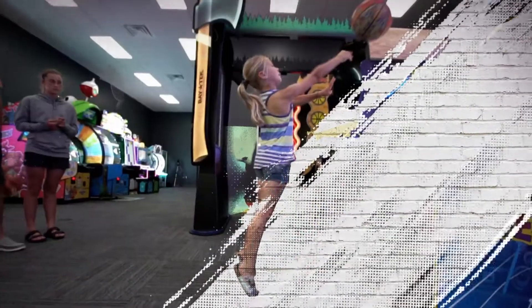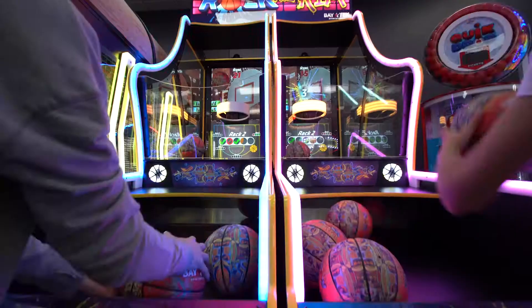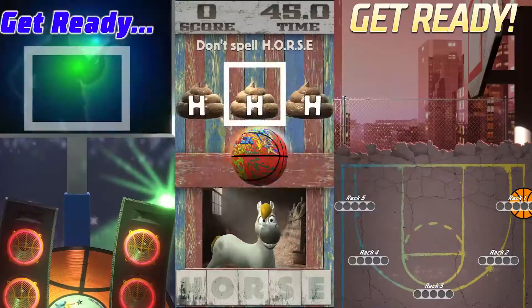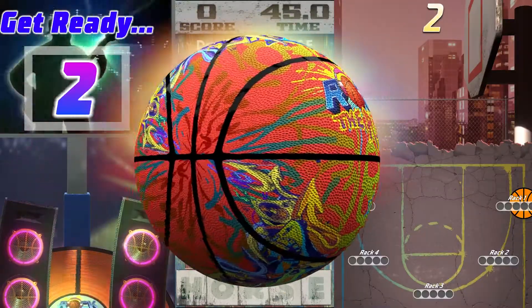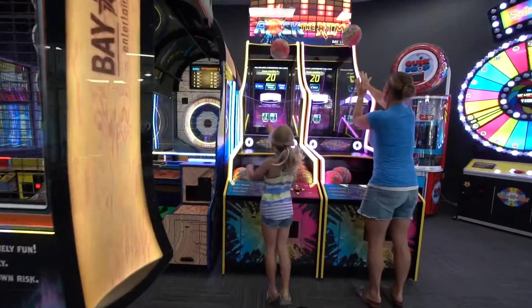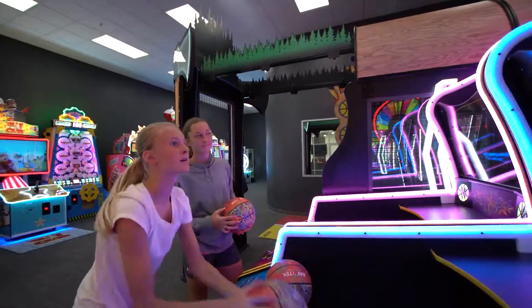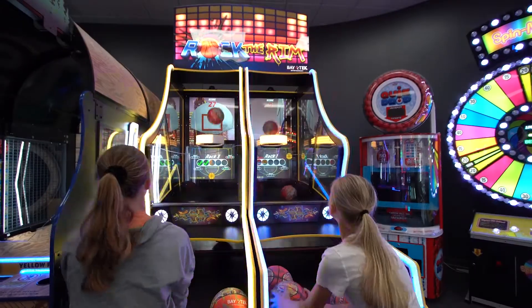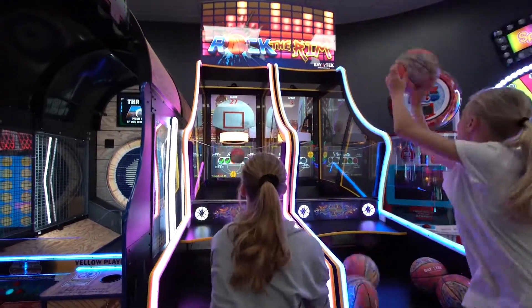Hoop! There it is! Swish, hook or bank your way to the top of the leaderboard in basketball's biggest game-changer yet. Rock the Rim combines electric dance-inducing beats with next-gen hoops to bring you a game brimming with attitude and athleticism. Lace up your sneakers and perfect that jump shot because this isn't your typical basketball game.